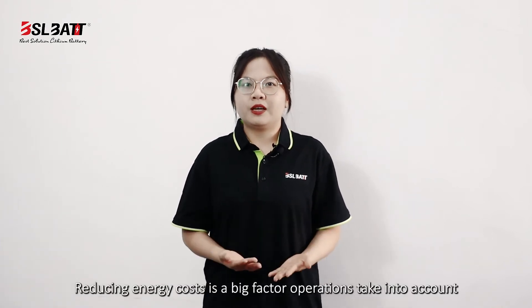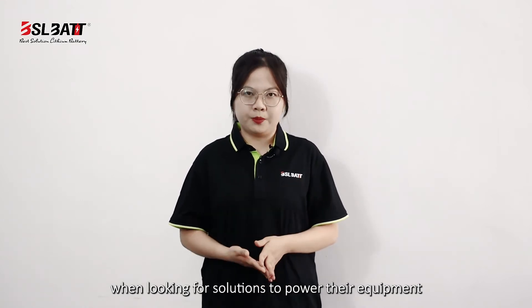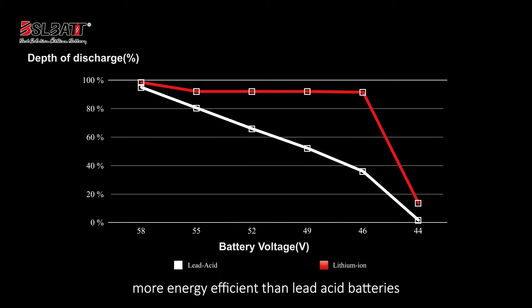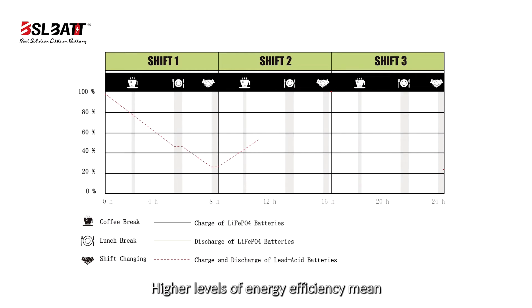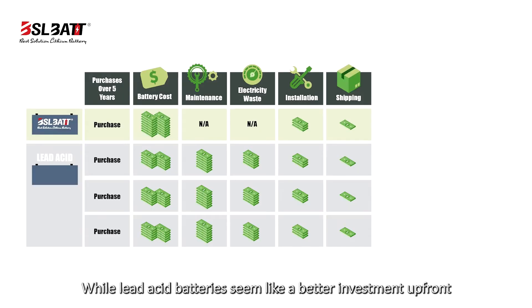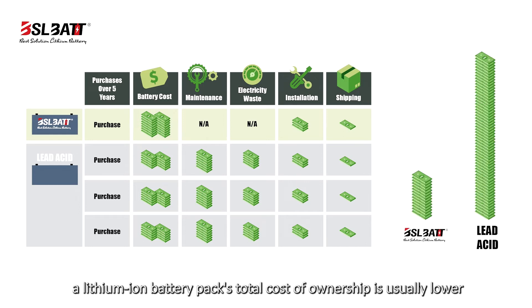Energy costs are a big factor operators take into account when looking for solutions to power their equipment. Lithium-ion batteries are 30 to 50% more energy-efficient than lead-acid batteries. Higher levels of energy efficiency mean operations typically use less energy to charge a lithium-ion battery pack versus a lead-acid battery. While a lead-acid battery may seem like a better investment upfront, considering energy costs, a lithium-ion battery pack's total cost of ownership is usually lower.